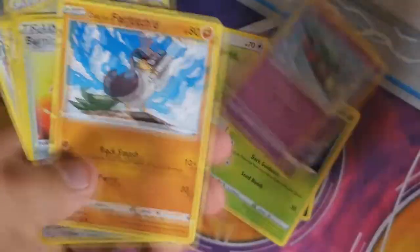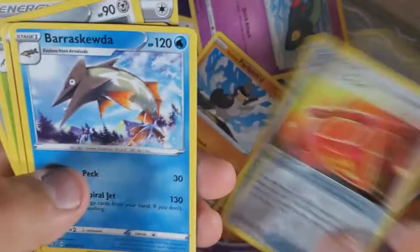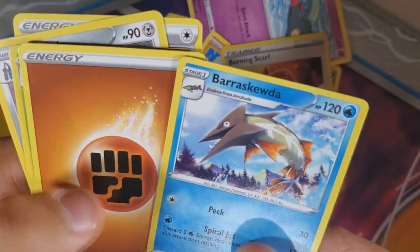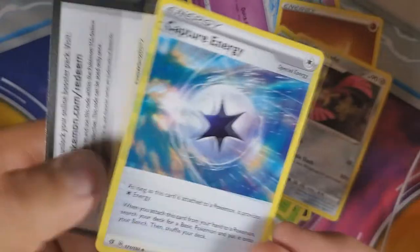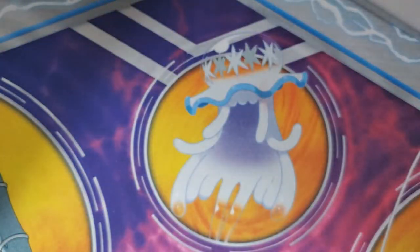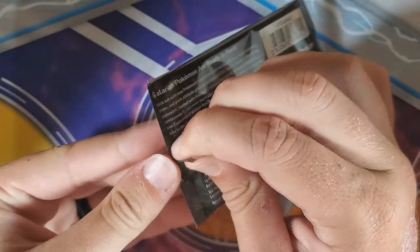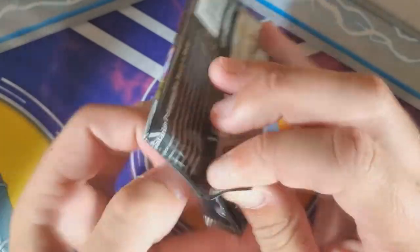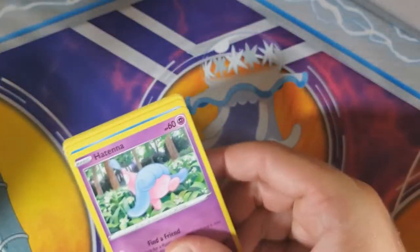That's a Galarian Farfetch'd — looks cool. I got a Beartic. Nice opening! My other Rillaboom — that's content right there, you're welcome.